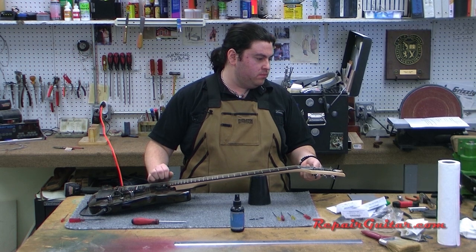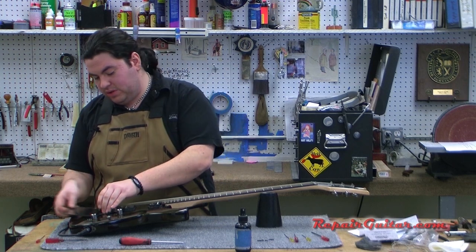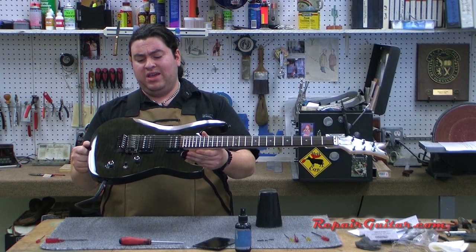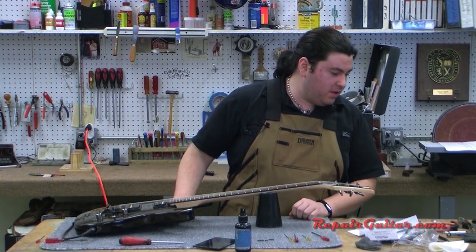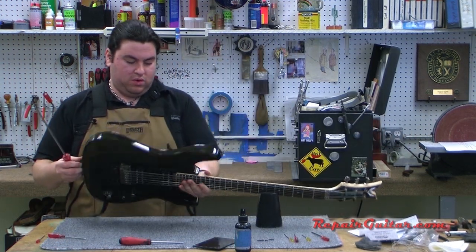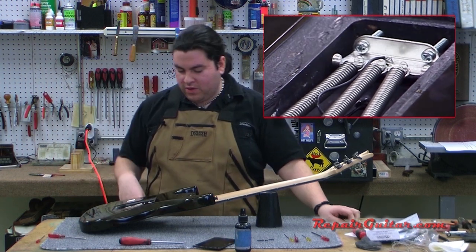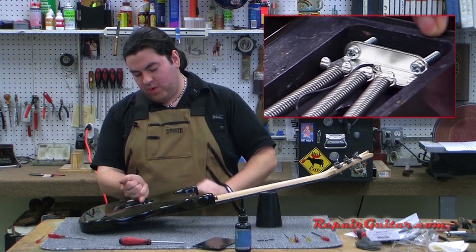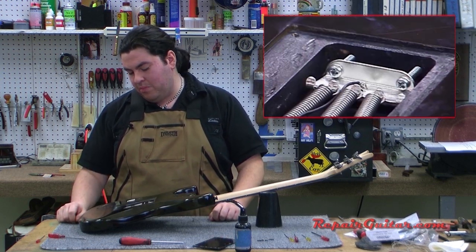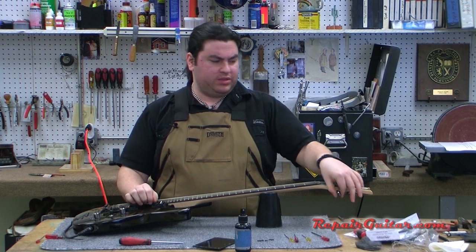Different manufacturers' strings sometimes have different tensions and can throw things off a little. I'll pull the support out and evaluate the bridge — it's pulling up a little bit, which tells me there's more string tension than spring tension. So I'm going to flip the guitar around and tighten down on the claw in the back a little to give it more spring tension, just a couple of incremental turns. I've also found that if the end of the cavity is perfectly parallel with the claw, it actually helps the guitar stay in tune better — it balances the spring tension a bit better.